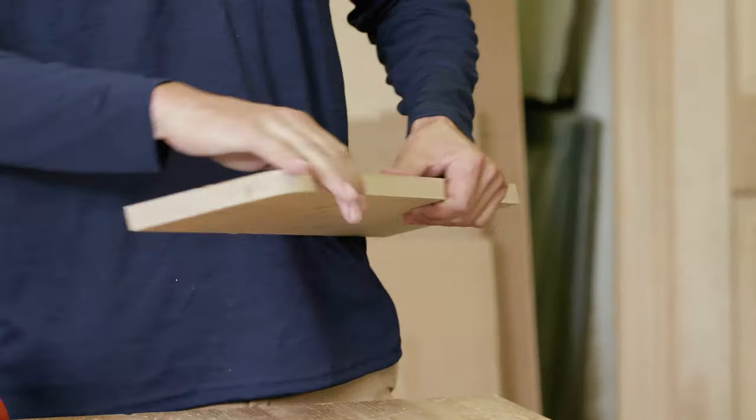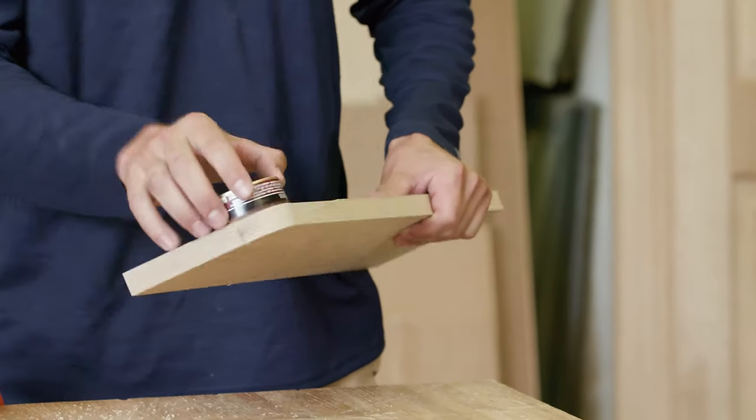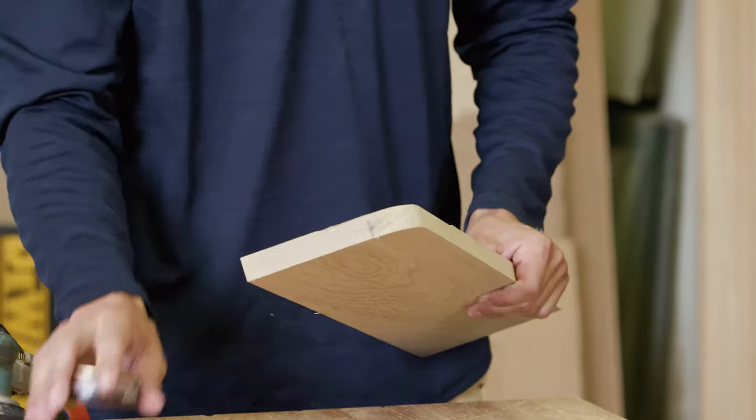And as you guys can see here, we've got a nice rounded corner like we discussed earlier — the Copenhagen Corner.